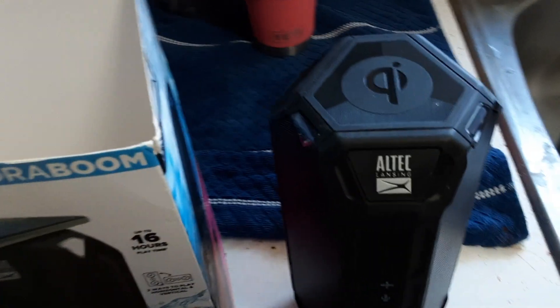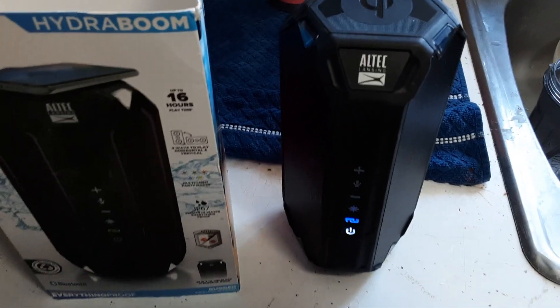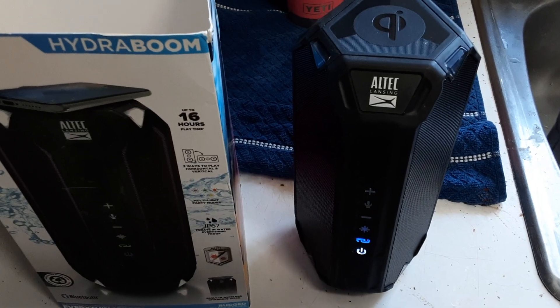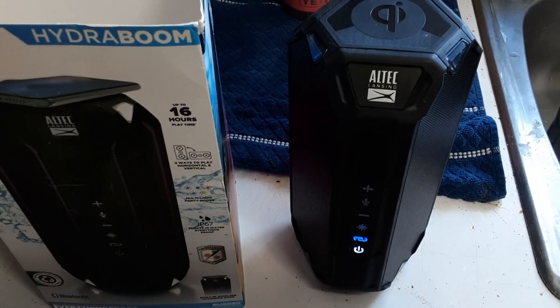If you got one of those cell phones that charges off of the stones. Let's go ahead and listen to this. I had to use non-copyrighted music, so they're hard to find. The speaker is pretty darn loud.